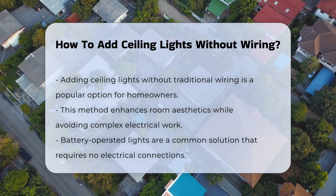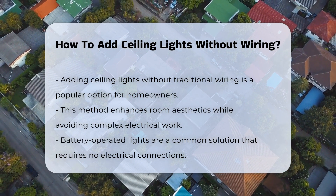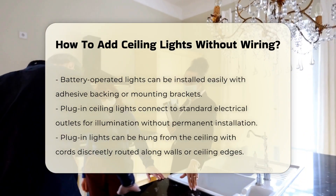One popular solution is to use battery-operated lights. These lights can be easily installed and do not require any electrical connections. They often come with adhesive backing or mounting brackets, allowing for versatile placement.